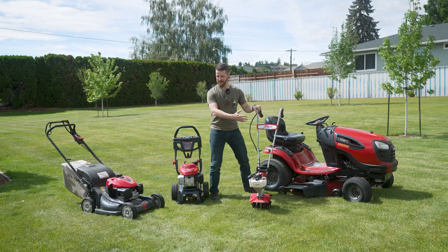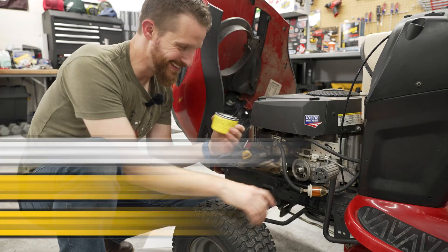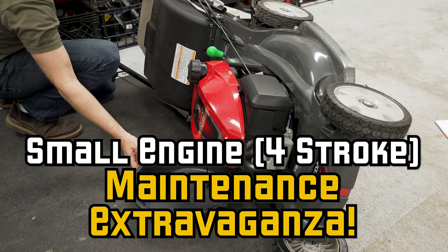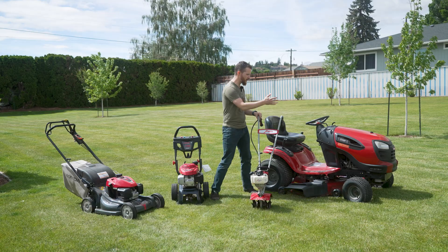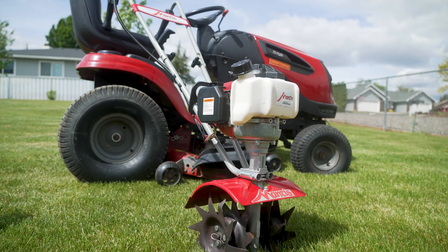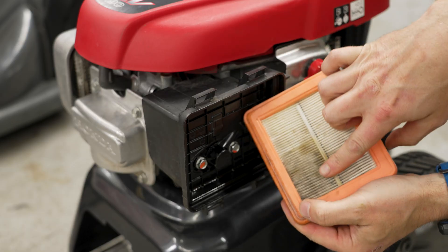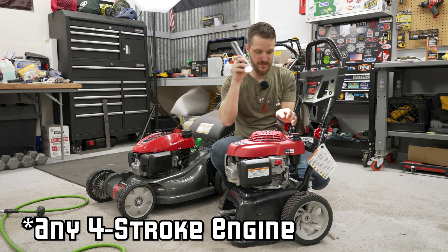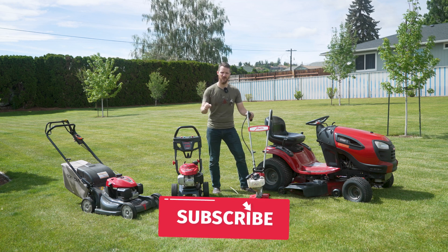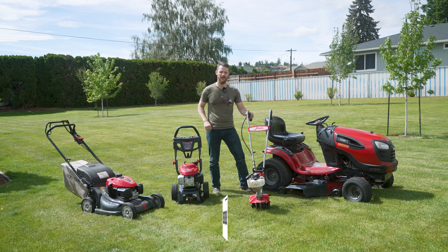Hey, I got a question for you. Do you like small engines? How about small engine maintenance? You are in luck because this video is going to cover all the principles of servicing any small engine piece of equipment, whether that ranges from a lawn tractor to a lawnmower, pressure washer, to a little tiller like this one. If you invest some time and watch this entire video, by the end of it I am confident you can service any small engine you might have, even if it's a different brand. Please consider giving this video a like, subscribe, turn on notifications, and share this video with your friends, which will really help me out.